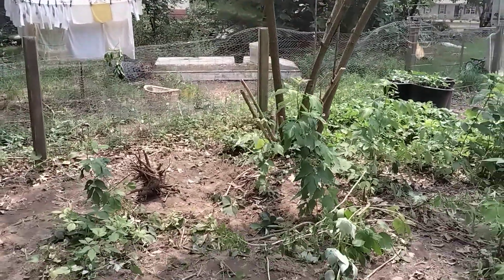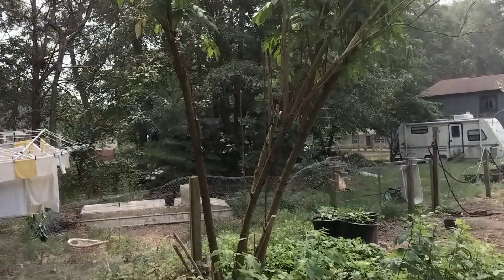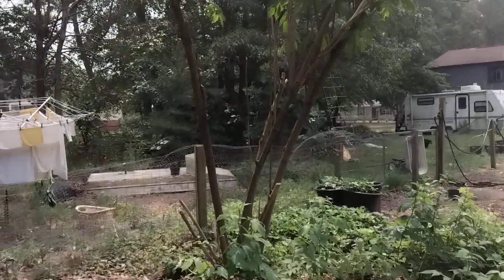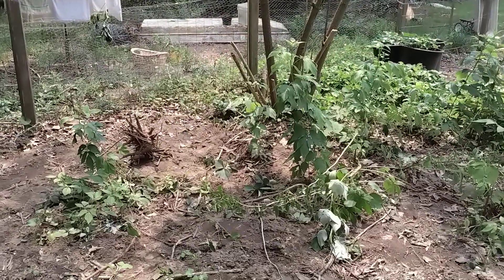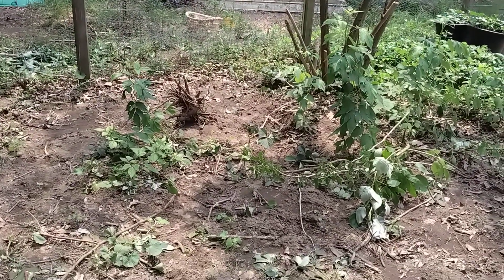I've been out working in my orchard. I've been working on getting rid of the elderberry. I still need to get this one cut with a chainsaw in order to get rid of it. And of course, I've been digging up the roots and the small ones.